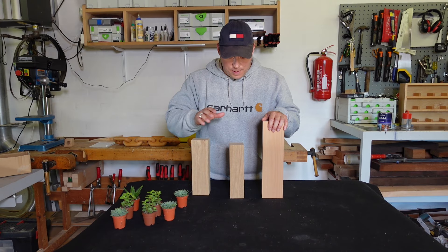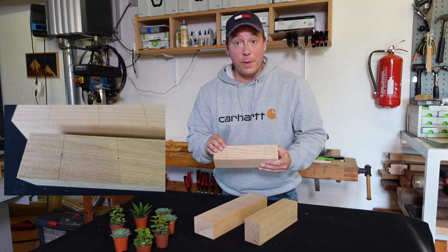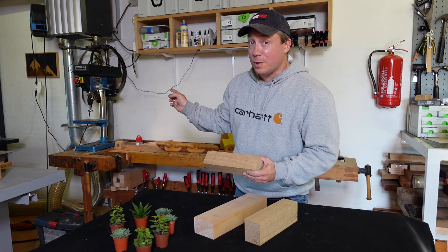They're now cut to size, so let's start with the simple one first. I've marked the center of the holes on all three pieces. Now let's go drill the holes on the drill press.